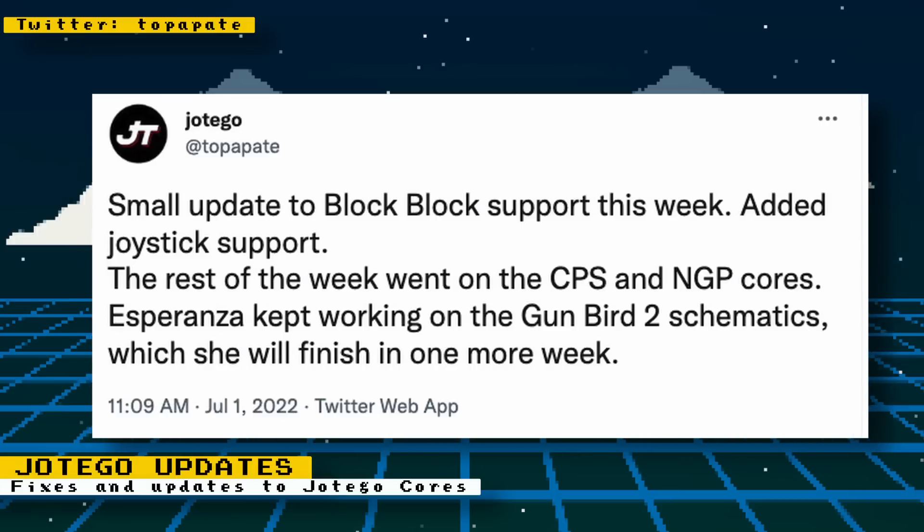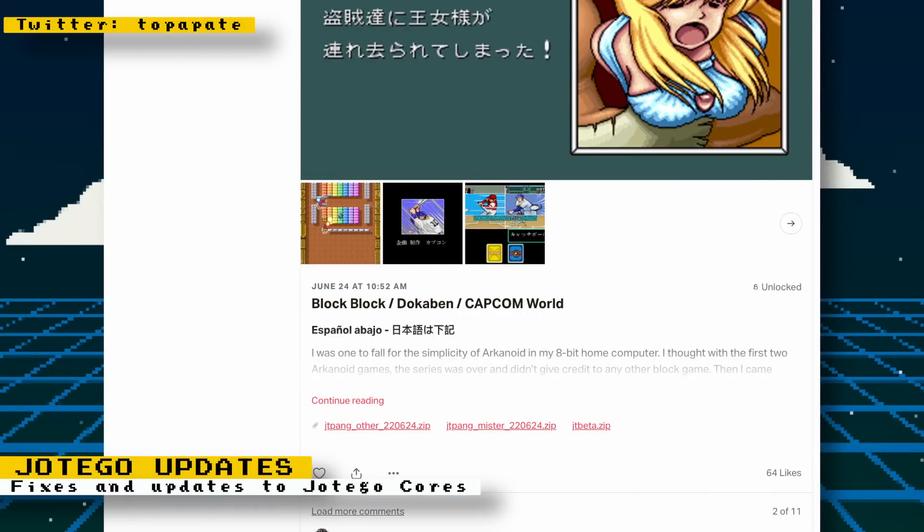Also, a reminder that Jotego gives much more detail and technical updates on his Patreon page. In addition to that, you also get access to all his beta cores before they are released to the public. Consider joining his Patreon if you like reading technical information or if you want early access to the cores.